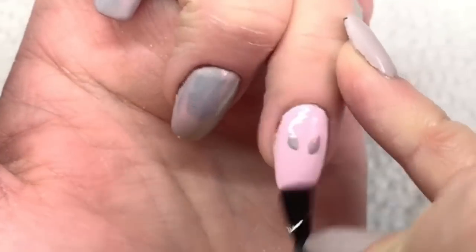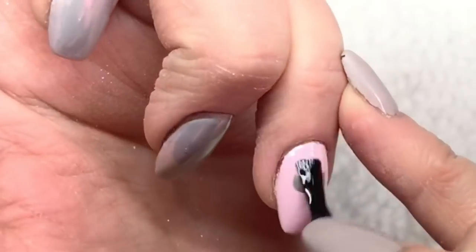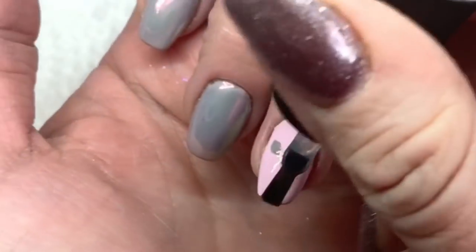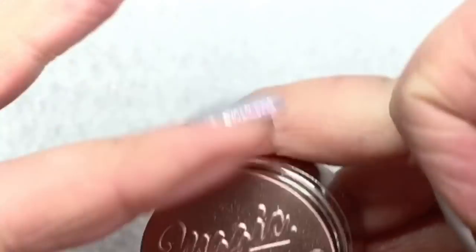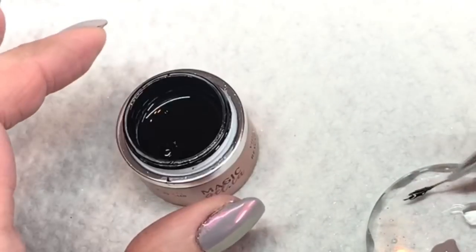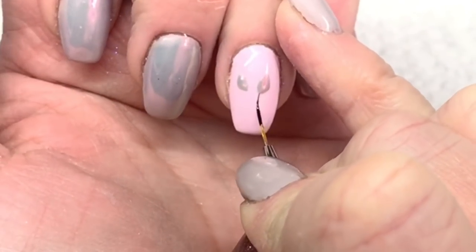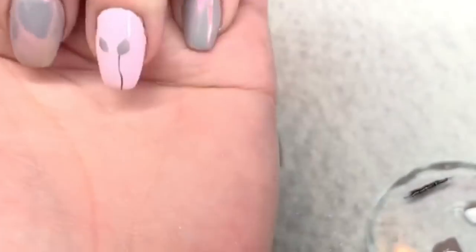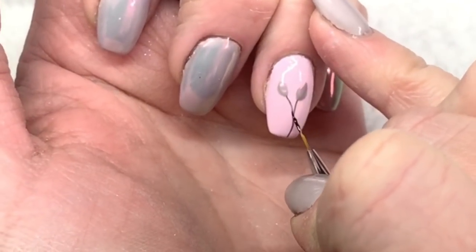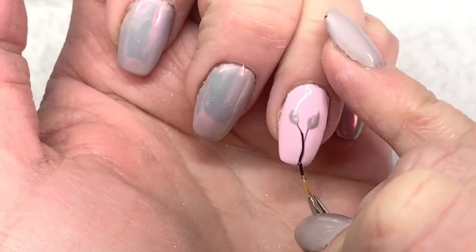Now I'm going to top coat with my no-wipe top coat because I'm going to be drawing more flowers and I don't want to take off any of that powder. I do a thin top coat, cure it for 60 seconds, and then take a longer detail brush and my magic black gel — it's perfect for drawing fine details. I'm just going to do the stems of the flowers and finish the tops up. It's a really pretty, simple flower to draw.